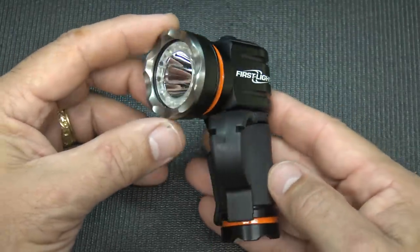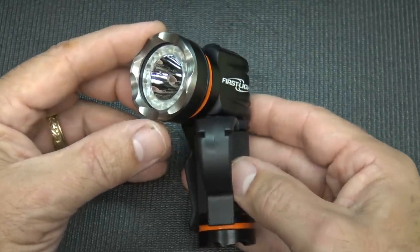Here we have the First Light — we're going to do a little test with the illumination. On momentary, real nice and bright at 700 lumens. Then we go through the different colors: green and red, blue, red, green, then red-green combined, which is great for signaling. You can operate this from minus 20 degrees up to 120 degrees Fahrenheit.